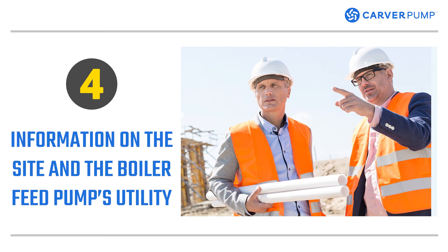When you set the size of the boiler pump, the installation site should be a factor. Boiler feed pumps need regular inspection and maintenance, so there should be enough space and headroom to perform these tasks. In addition, the area should be a dry location with adequate drainage.